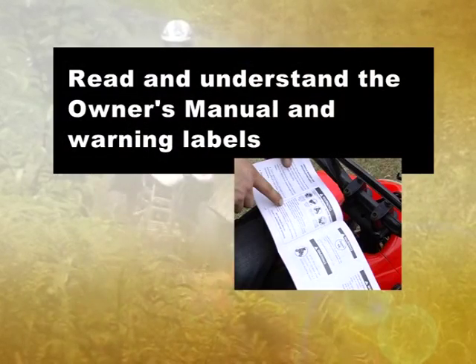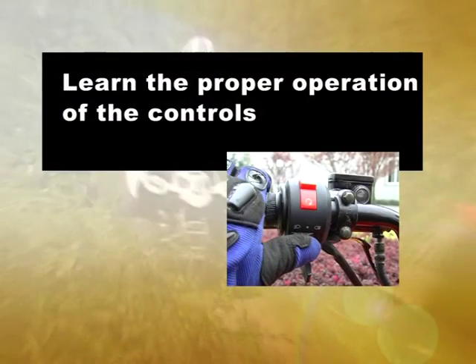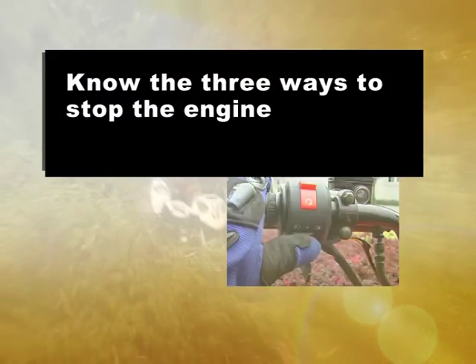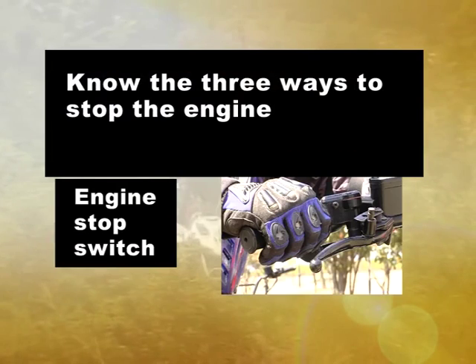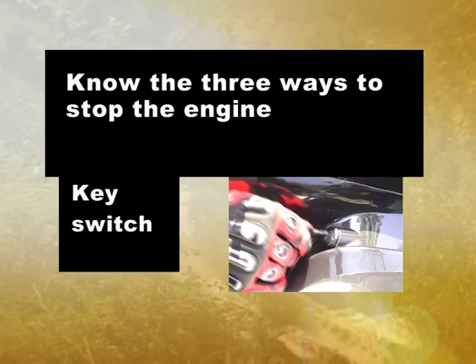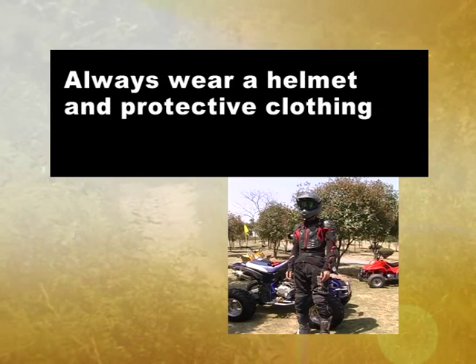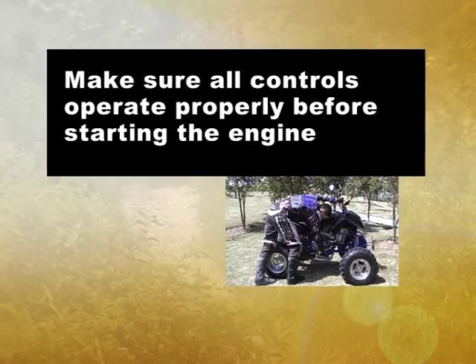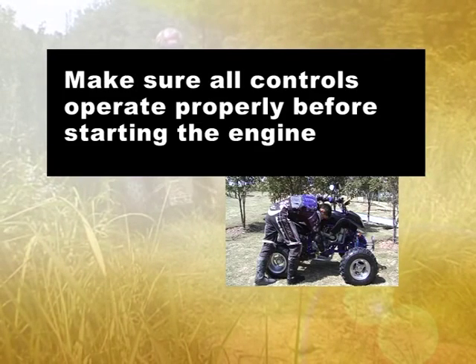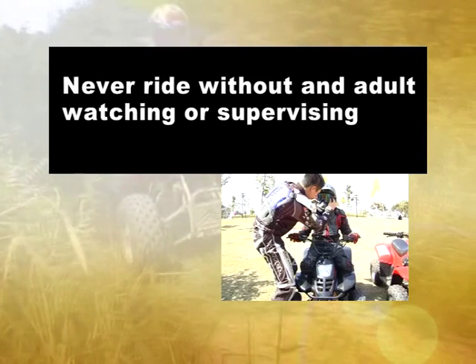Key points to remember: The most important thing is safety. Read and understand the owner's manual and warning labels. Learn the proper operation of the controls. Know the three ways to stop the engine: engine stop switch, tether strap, and key switch. Always wear a helmet and other proper protective clothing. Make sure all the controls operate properly before starting the engine. Never ride without an adult watching or supervising.